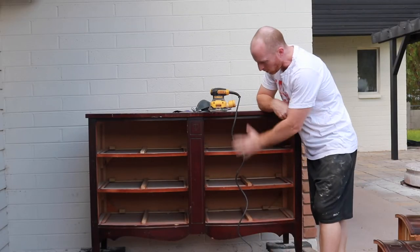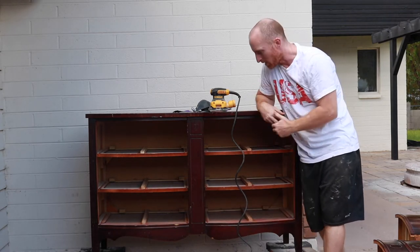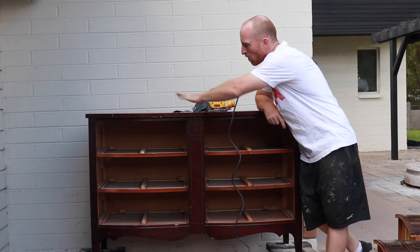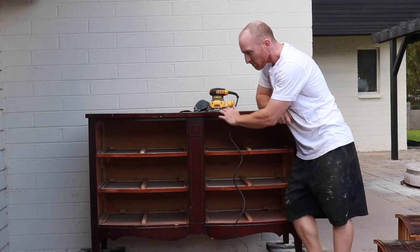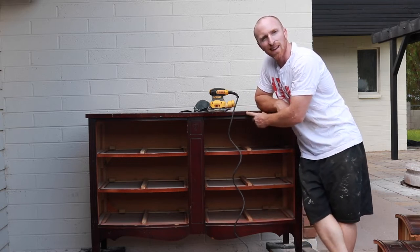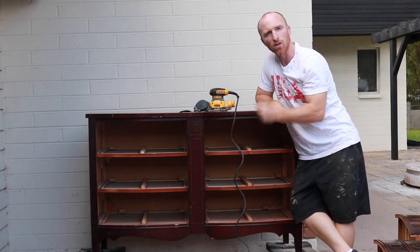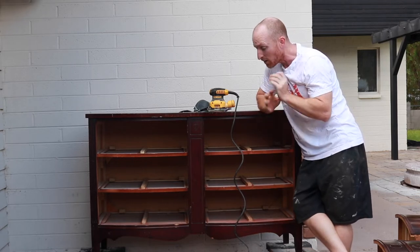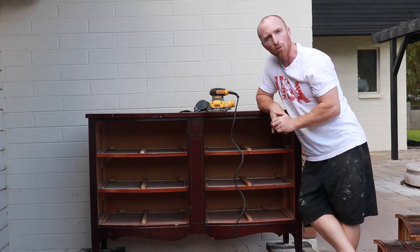We have the piece all taken apart and all of our tracks are there and are solid, so that is a great sign to start with. We're going to use a DeWalt sander with 80 grit sandpaper and go over all the surfaces. Anywhere that's got an imperfection we'll sand it out. We don't have to take it down to bare wood because we're not staining it — we just want to get a nice scuff and get that top coat off so the paint will stick nicely. We'll go over the entire piece, then vacuum it out, wipe it off, and get it prepped for painting.